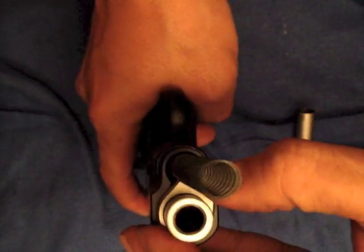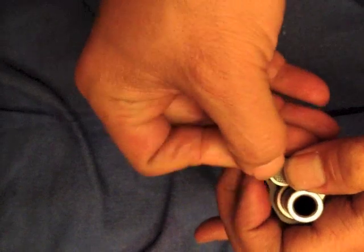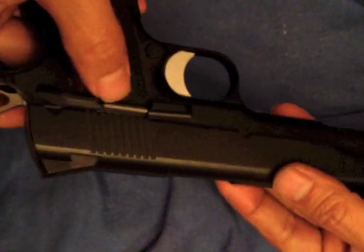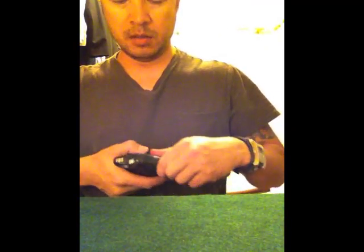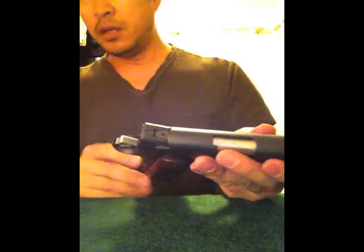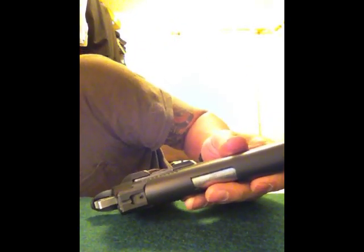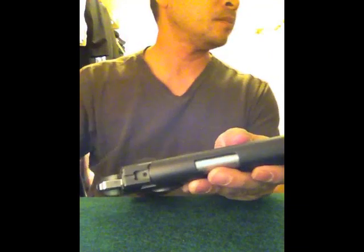Work it between the springs, turn it to the other side, and that allows you to put the spring back in. Take some pressure and voila — it's all back together. Release the safety.